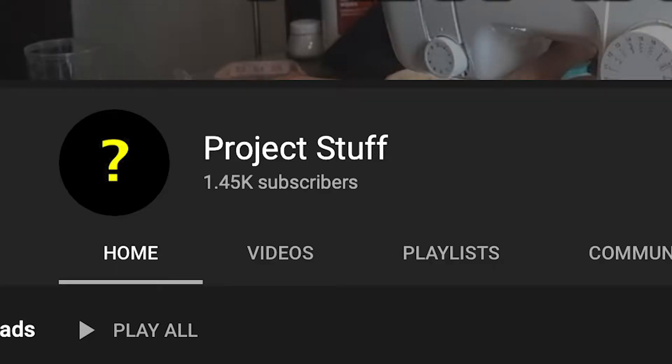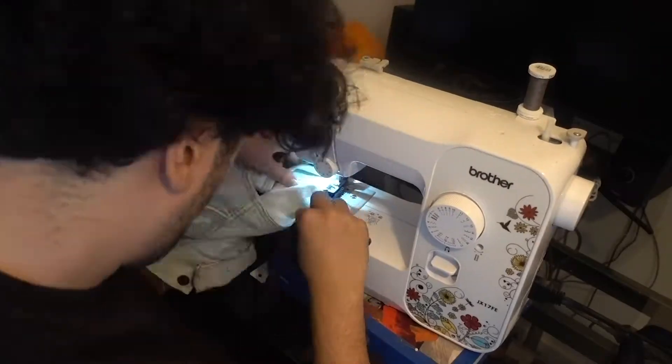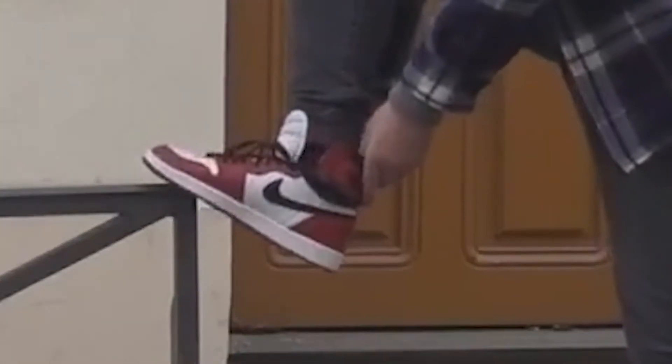Hey I'm Nathan and welcome to my channel Project Stuff. I make fashion content around the gaming world but sometimes I like to mess around with the clothes I own. On my channel you'll find everything from making my favorite Fortnite skin jacket to executing on awesome ideas I have. Alright, enough with the introduction — please consider subscribing if you like the video, let's get back to it.